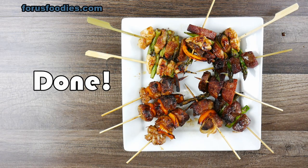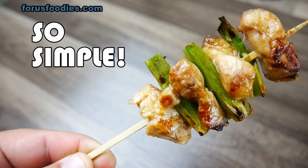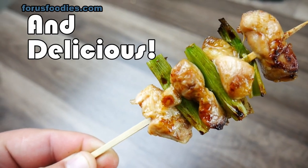Once they're done — look, easy, beautiful, delicious. You're going to love these skewers. Thank you so much for watching. Have a great day, and do not forget to like and subscribe.